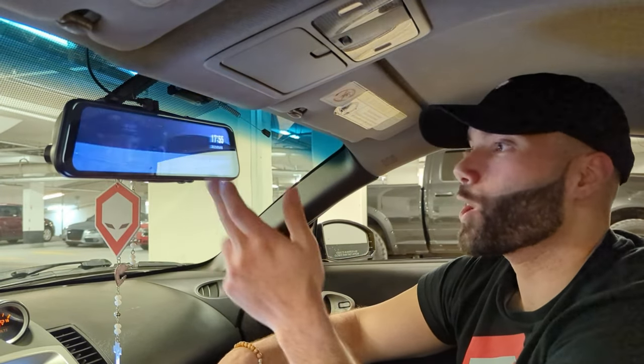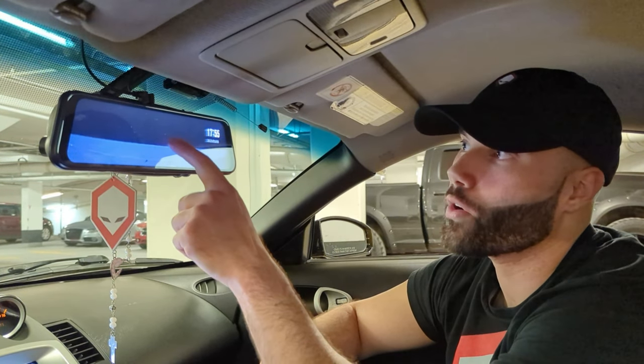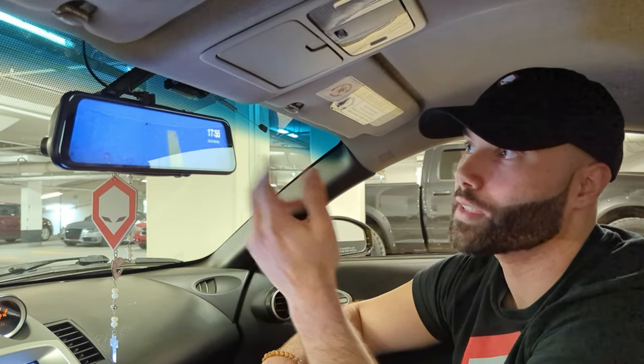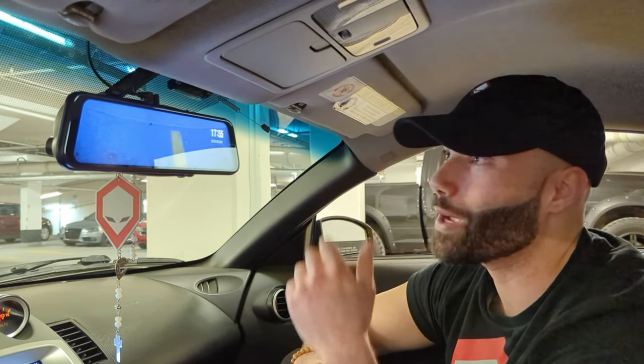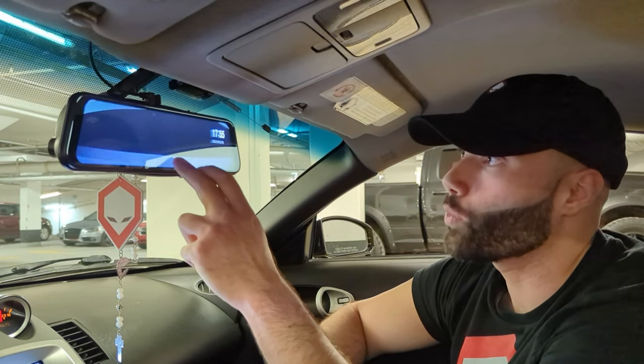For those cars that shoot flames and you want to catch footage, head to your reverse camera, slide your finger up or down to adjust it, and you can see the flames. For those who don't shoot flames and want to see the curb, you'll be able to park your car perfectly with this mirror.